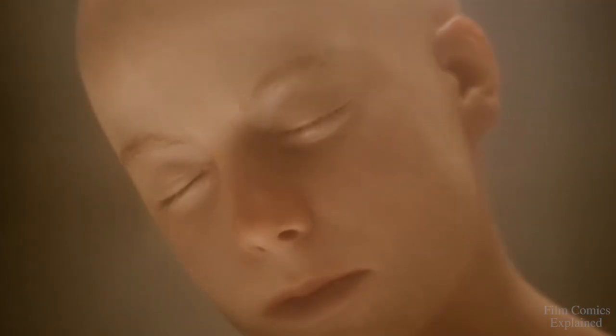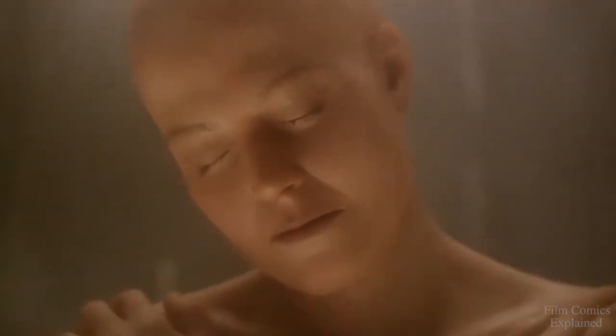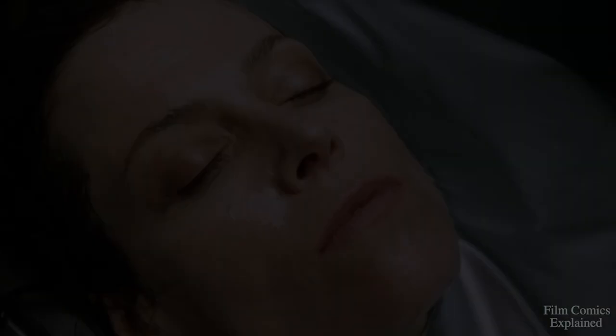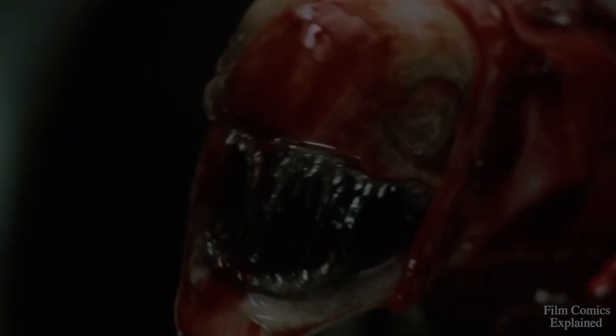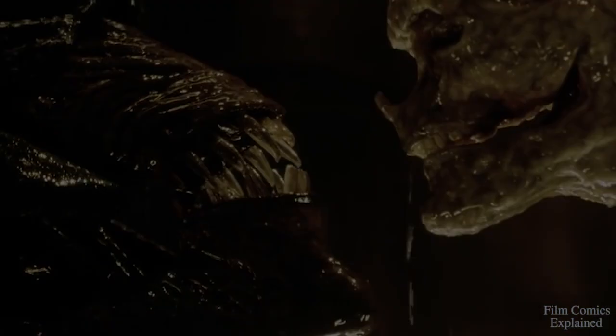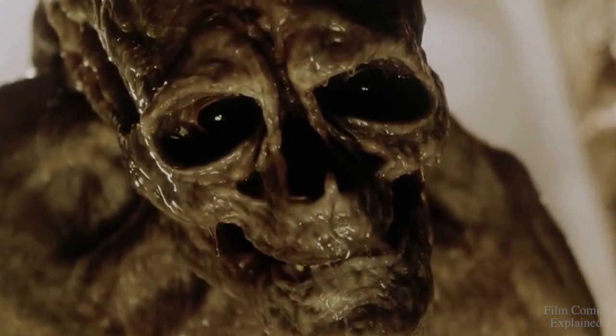While Ripley 8 was a clone of the original Ripley, her DNA was used in subsequent experiments to create a queen — all of which ended in catastrophe before the creation of Ripley 8. As a result of aggressive DNA splicing, the queen born of Ripley 8 carried the same ability to give birth using a womb, and once she had delivered the newborn, it was unable to recognize her as its mother. And since Ripley 8, who was technically its grandmother, had a similar humanoid structure to it, the creature immediately identified Ripley as its mother.